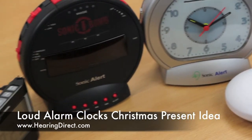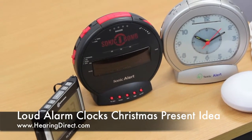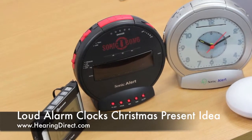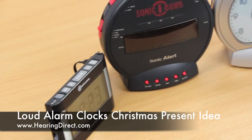There are also alarm clocks if you don't need or don't want the wire going from the alarm clock onto the pillow. Amplicom do have two alarm clocks with wireless shakers that can be connected.